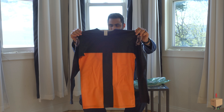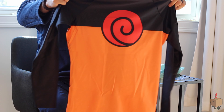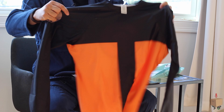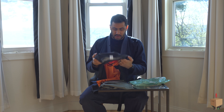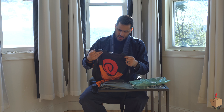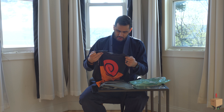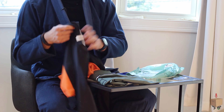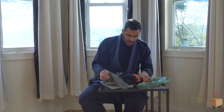The Uzumaki Naruto rash guard here. Love the quality. Incredible — I cannot wait to wear this. It looks great. Care instructions: you can wash inside out, machine wash with colors, gentle cycle, only non-chlorine bleach.